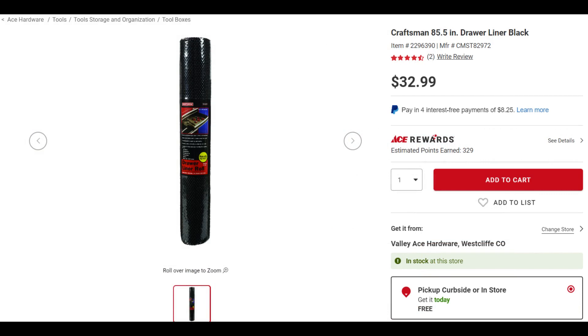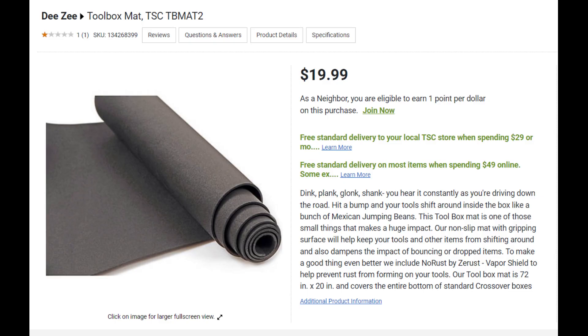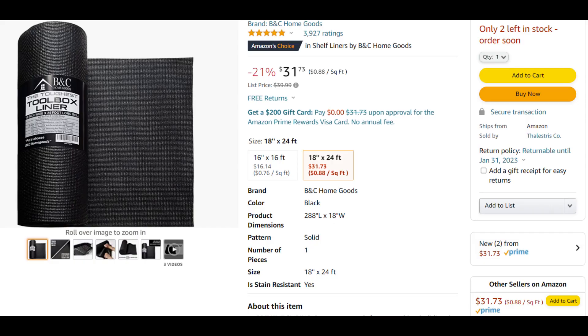Here's a Craftsman liner - should be a decent brand - but at 85 inches it'll only do three full drawers. This one from Tractor Supply gets you two full drawers and one small drawer. Then there's this one advertised as a toolbox and shelf liner - it's 24 feet long, so you could do 12 full drawers. That actually looks like a pretty good deal.